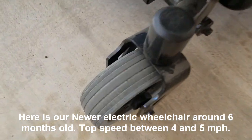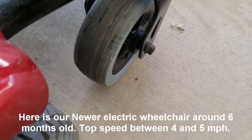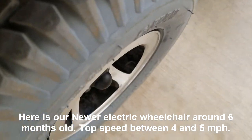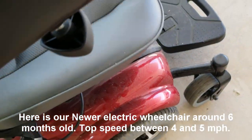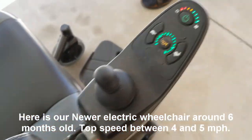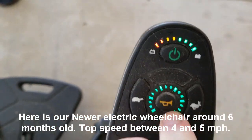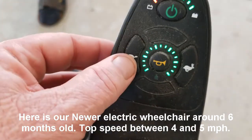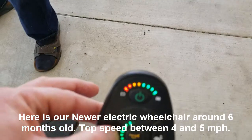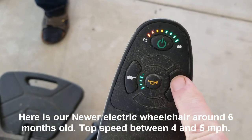And there are the wheels — they're in excellent shape, almost brand new. All it has is a little bit of dust, but the chair works just fine. Here is the horn — there's the horn. And if you want to slow it down, you turn that down; this speeds it up.